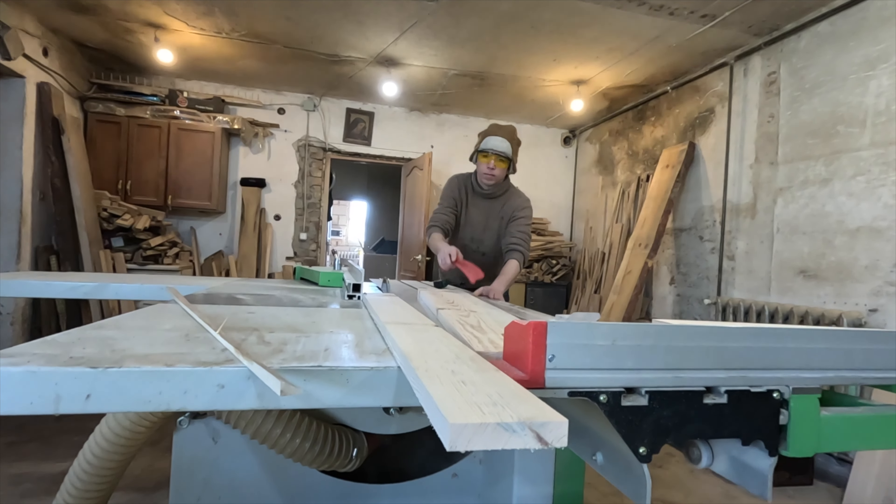During the work, Artem needs to control all processes of our CNC machine.